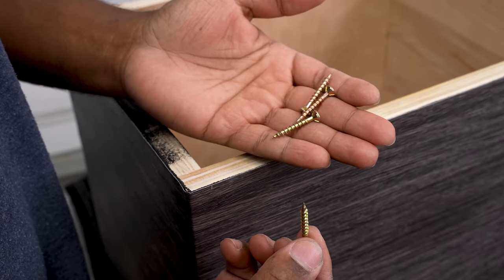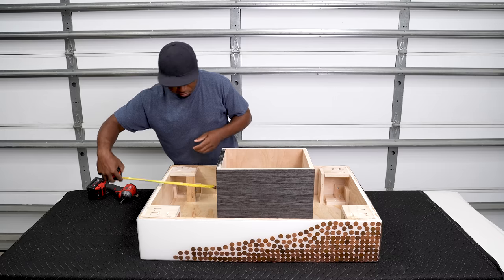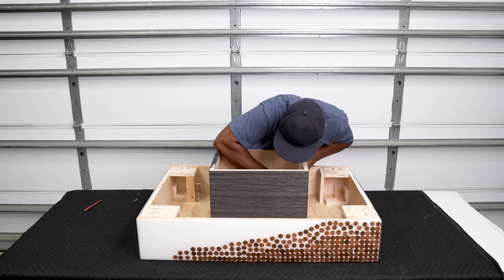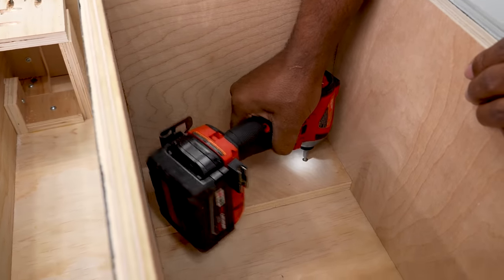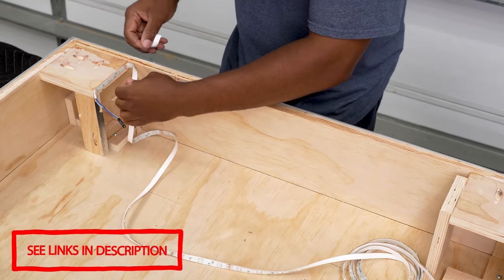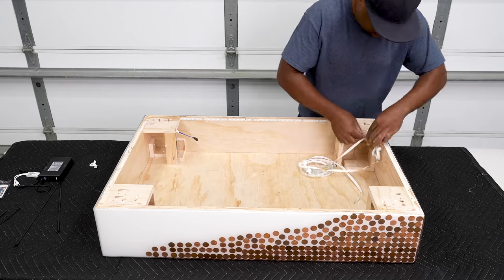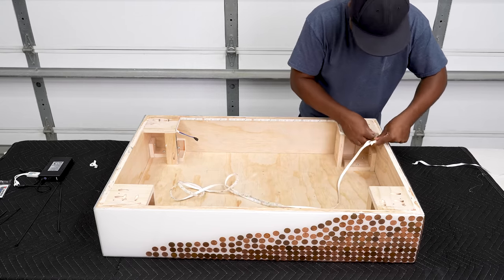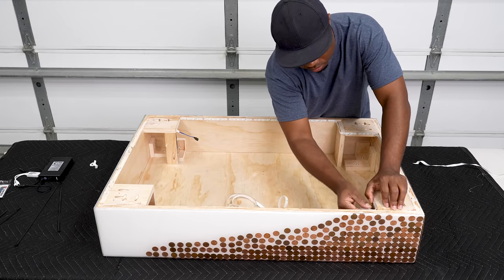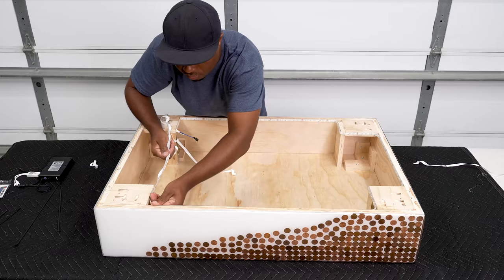With the base complete, I'll locate some screws long enough to go through the base and into the table. I'm going to center this up, drive the screws in, and remove it so I can put the final touches on the table. Since the table is going to have a floating look, I couldn't pass up the chance to add some LEDs. You can find LED strips with battery packs all over. I'm going to place the roll of lights going around the bottom perimeter of the table. I don't want them facing the ground because you'll likely see the bulbs, so I'll face them inward — I just want a subtle light coming from under the table.